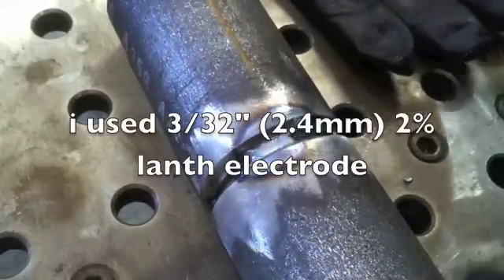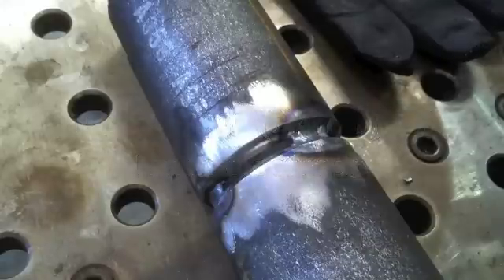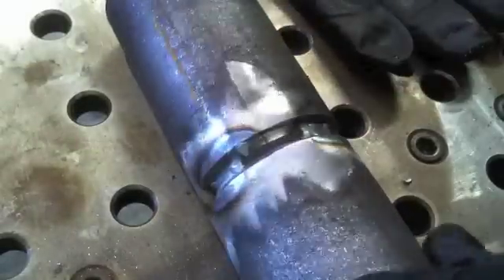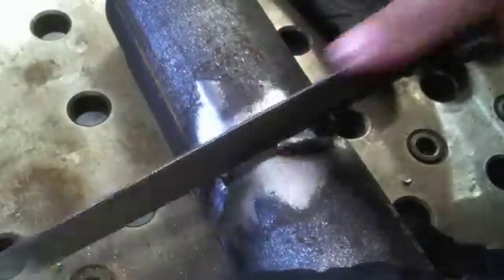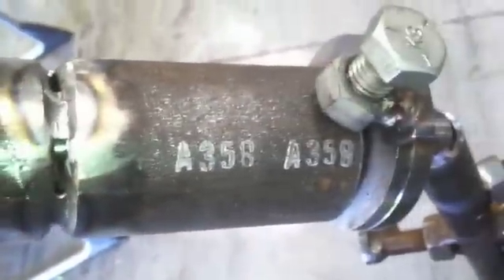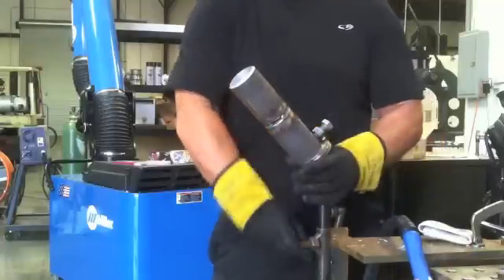We've got all four tacks and now you need to feather the tacks a little bit. I don't feather them way back — I've found that can cause suck back sometimes. I'm using a file today because some jobs won't let you use a grinder, only a file, so I figure you know how to grind — I'm just going to file them a little bit.